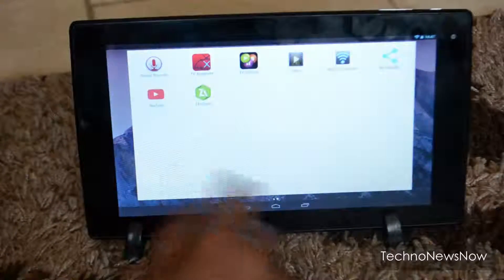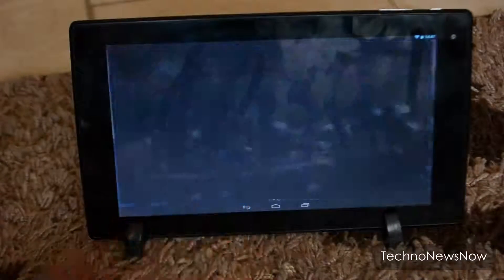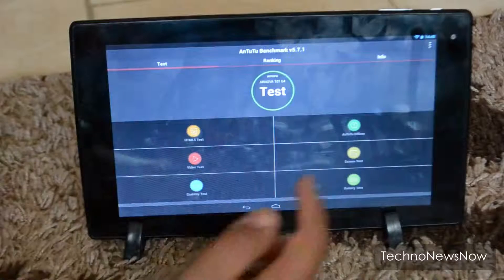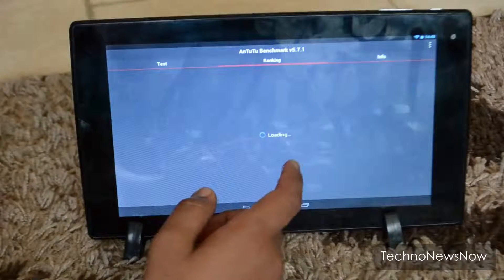I installed Google Now Launcher on here because I didn't like the pre-installed Android Jellybean stock launcher. So now I'm running the Android 5.0 Google Now launcher. Let's go ahead and run an Antutu benchmark test.